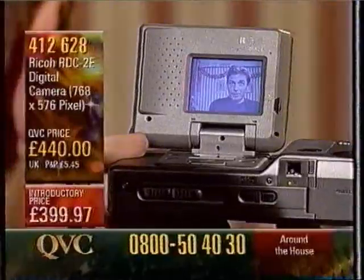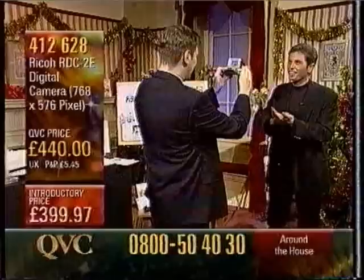This is quite incredible. Mike is here from Ricoh. Good to see you, Mike. How are you? Yeah, excellent. It's quite bizarre looking at you behind the camera. Why is a digital camera so special? What makes it special?